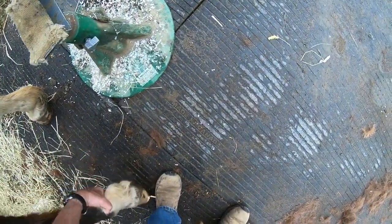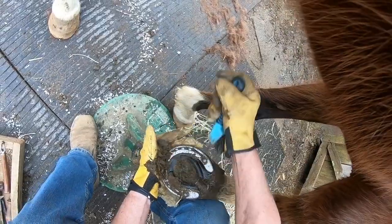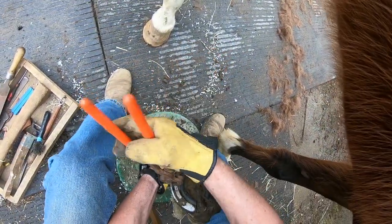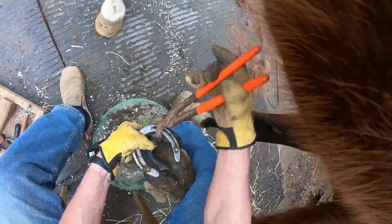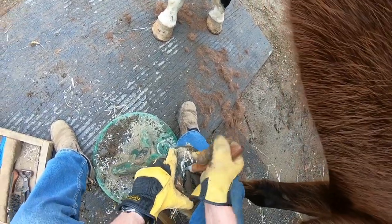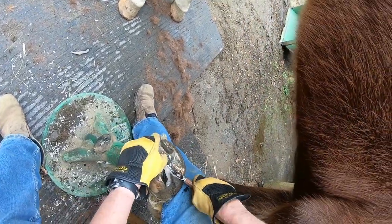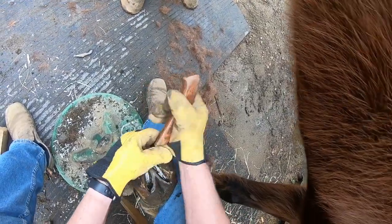I just trimmed this side — I'll show you what that looks like, now we'll do the other side. They don't look bad actually for a couple of months with shoes on, but I'll just get rid of some of this frog here, and I'm bringing that in a little bit so all the muck and stuff will drop out of it.